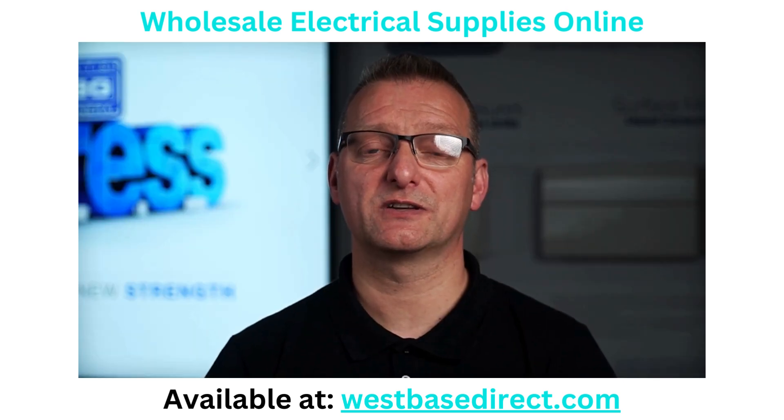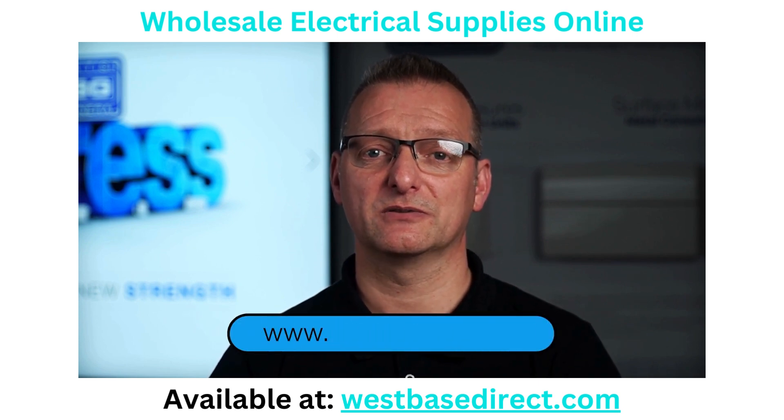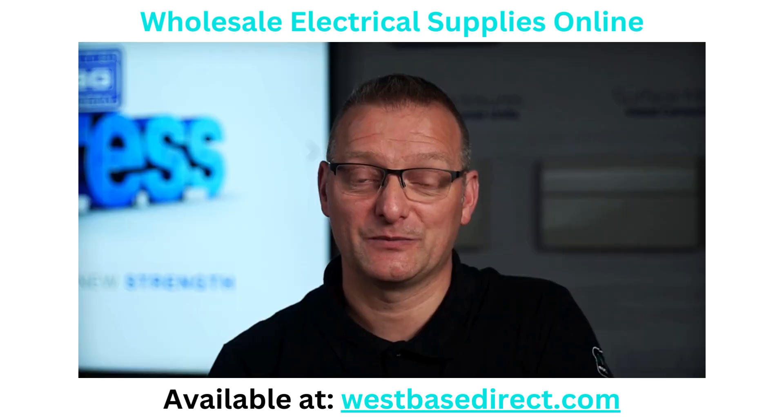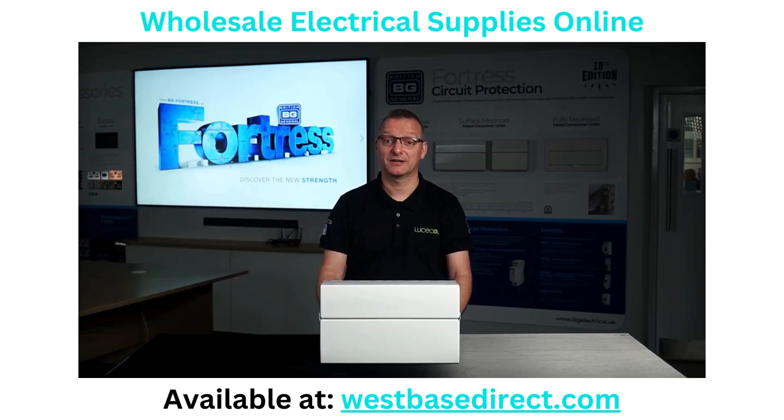For further information on the BG range of consumer units and devices, please check out our website at www.bgnetwork.uk. Your continued support and feedback is greatly appreciated. We do hope our customers enjoy the latest upgrades to the next generation of BG Fortress consumer units. We'd like to hear your thoughts and feedback, so like and comment, and stay up to date with our products by subscribing. Until next time, thank you and goodbye.